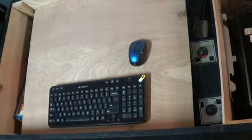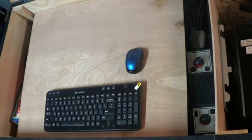Here is the storage, and I just put a little panel up on top just so I can have my keyboard and my mouse over there.